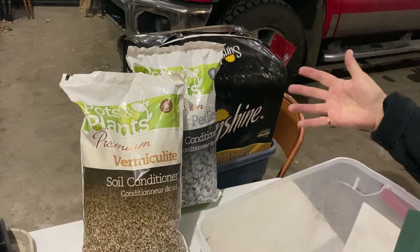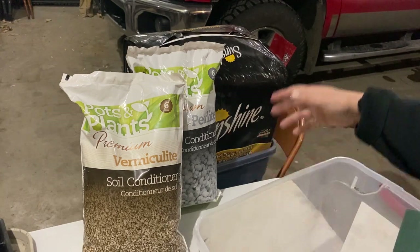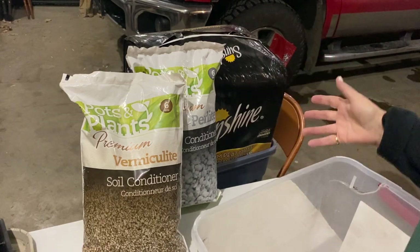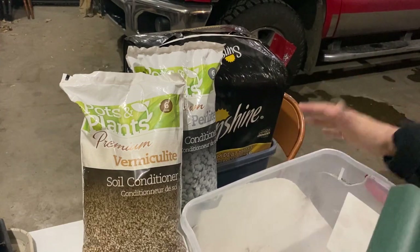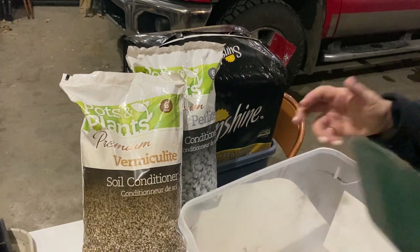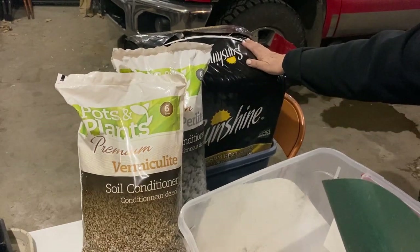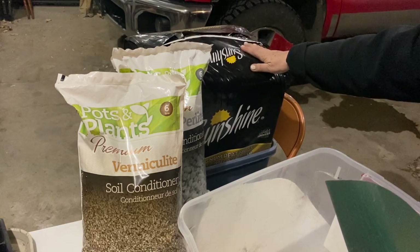I always purchase these in bulk because I use them in my indoor plant soil — peat moss in my potting soil mix, my seed starting mix. I add it to my containers out in the garden wherever I can to help with soil retention and to loosen up the soil.